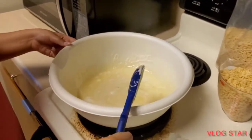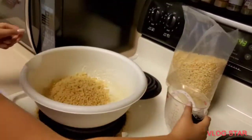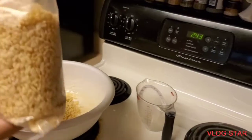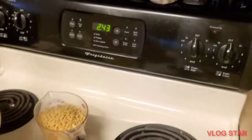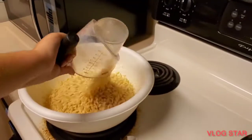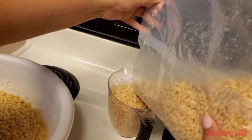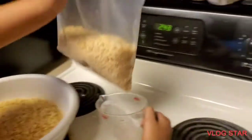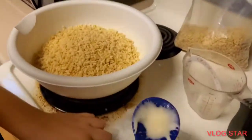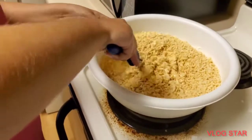Alright, let's quickly add the rice krispies in. Now we gotta mix, mix, mix. I don't know if you're supposed to fold it or not, but I'm just gonna do it the folding style.